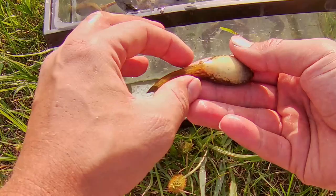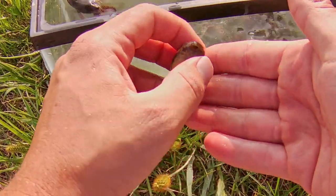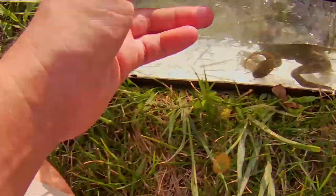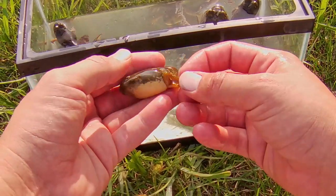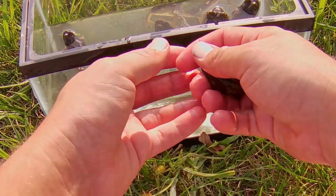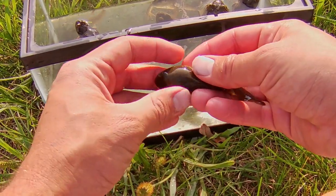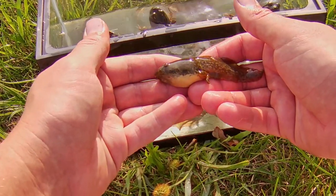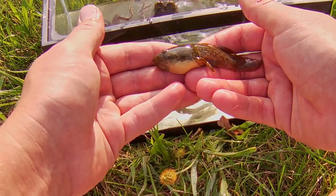This little tadpole happens to have tiny little legs developing, and this other one has slightly larger legs. Both of these tadpoles will likely need another year to develop because it's already mid-September and there likely won't be enough warm days for them to develop four legs, resorb the tail, and jump on land to find a hibernacula spot before winter comes.